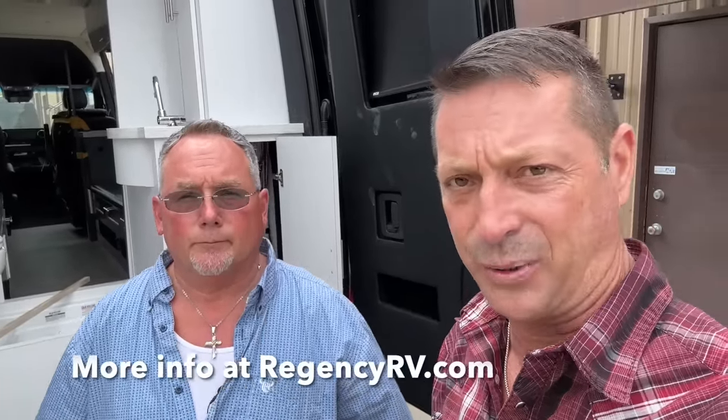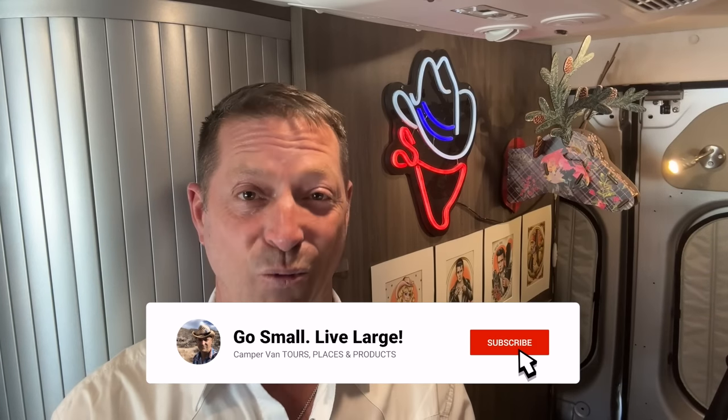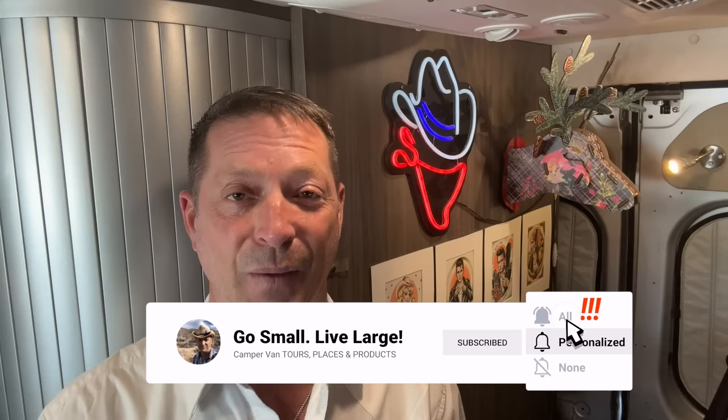Thank you again for your time today — you've got a lot of irons in the fire and I'm super impressed. It's cool to see how Regency RV comes together and I really appreciate the innovation you're putting into your B vans. We appreciate you and we have a lot of fun doing what we do. I was stunned when I saw the Regency RV Exalta Ranger RB at the factory. Until we see you soon — journey on and peace be with you.